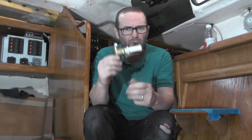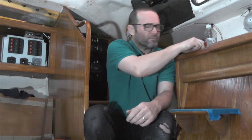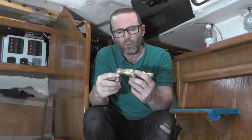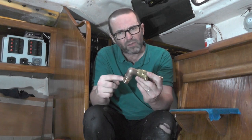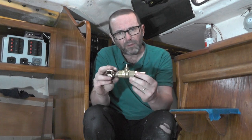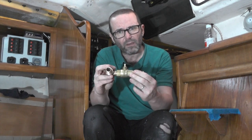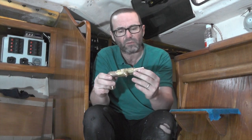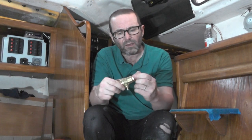I'm going to replace it with this collection of bronze fittings: a bronze half-inch nipple, a bronze 90-degree elbow, a DZR ball valve — because I couldn't get anything bronze in the right size or shape to fit on top of this sail drive — and then a hose barb.